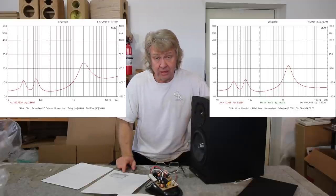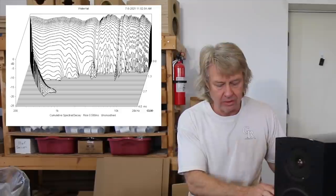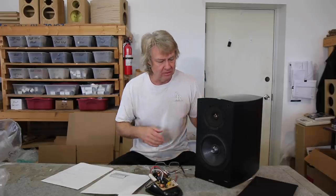The spectral decay on this thing — super clean, really clean spectral decay. No ringing, no stored energy. This thing plays and stops. Great.